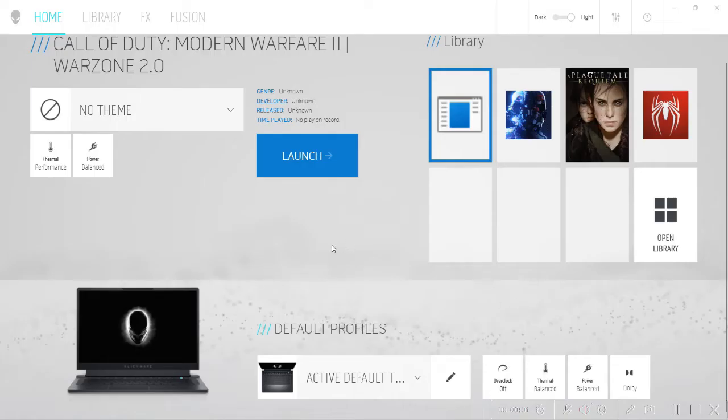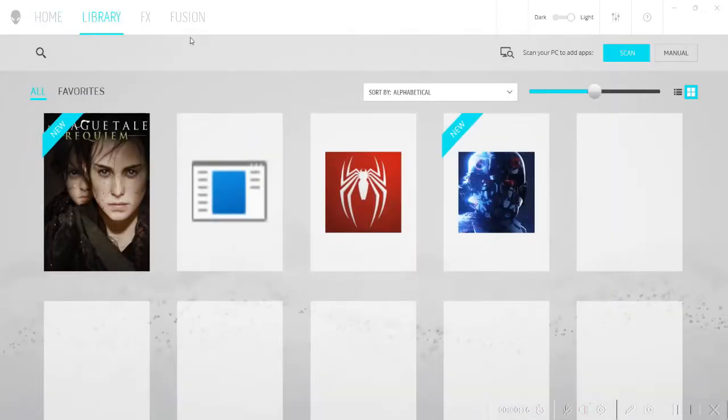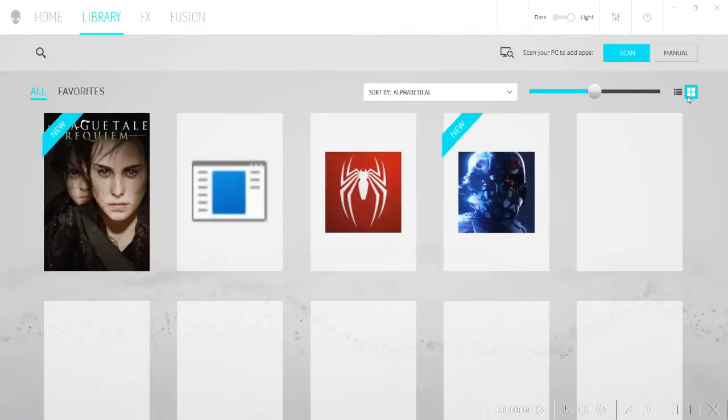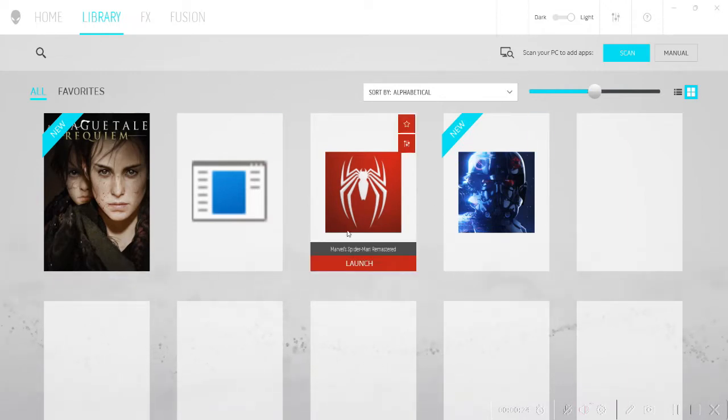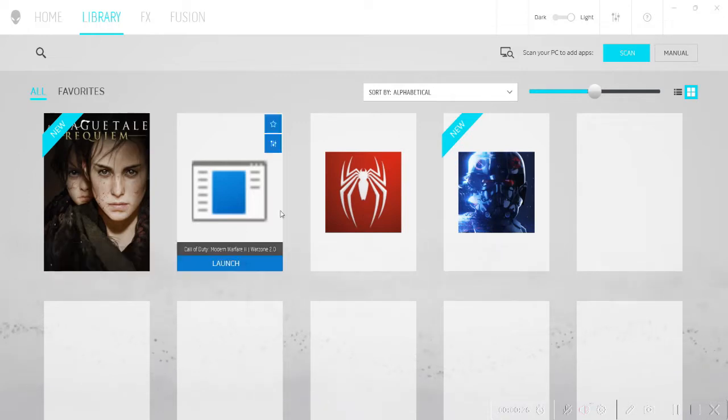The Alienware Laptop Control Center is where you can make changes to how the game performs when playing AAA games. It has an overclock feature, and you can change the speed of the fans and power settings. In the library, you can scan games installed on the machine and change settings for each game individually.